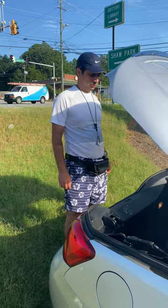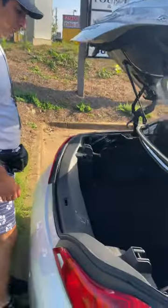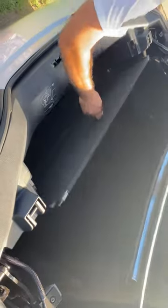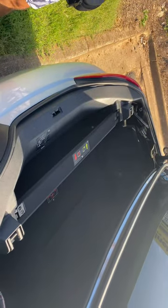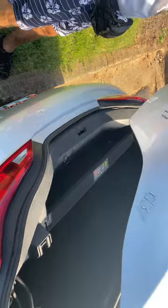Mike is going to show you how to use the convertible top. First, you pull that up and secure it, and once you do that, the top will be able to move from the open to the closed position.